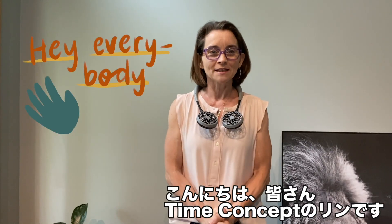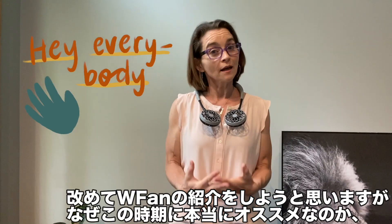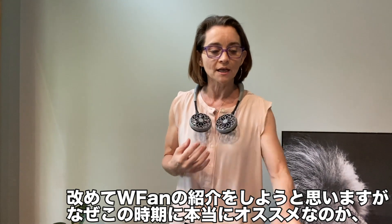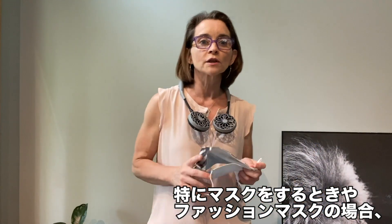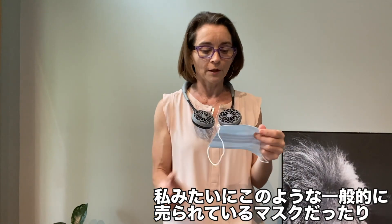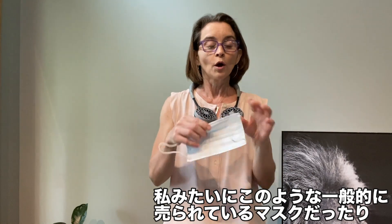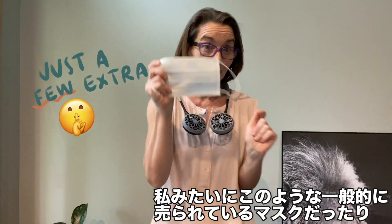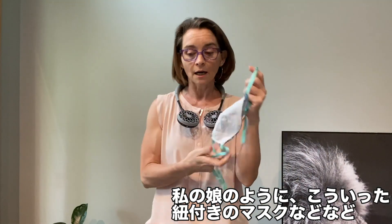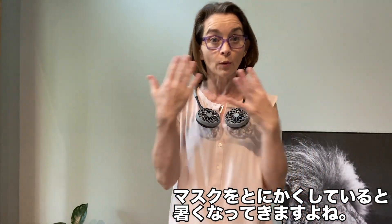Hey everybody, it's Lynn here from Time Concept, and I'm here to talk to you again about why the W Fan is a great product to have, especially in our current times. Whether you are fashion forward, whether you tend to grab one or two extras of the free masks that are out, or you're like my daughter who likes one that ties — if you're wearing a mask, you know it gets hot.